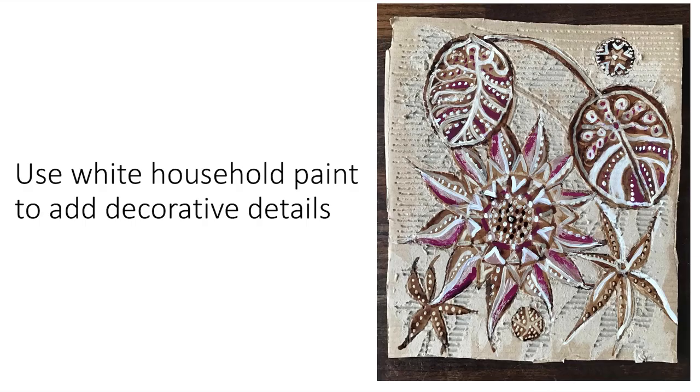That dries very quickly. I've then gone on to use household paint to add detail and decoration, giving this a really lovely textural, decorative, dynamic effect. I hope you enjoy having a go with that.